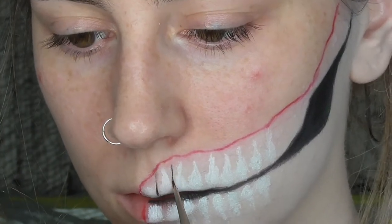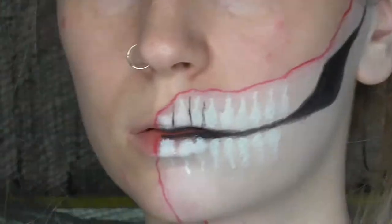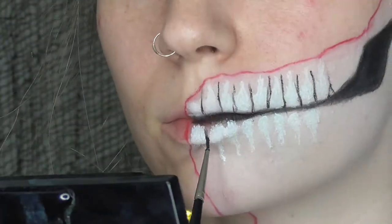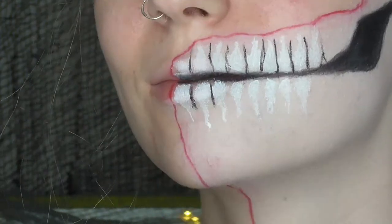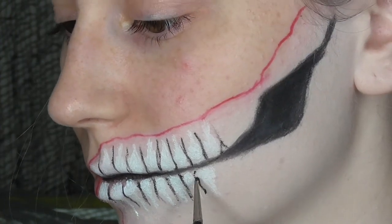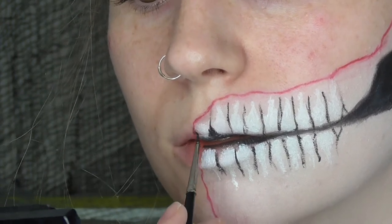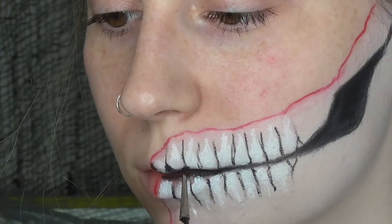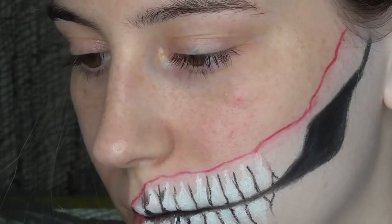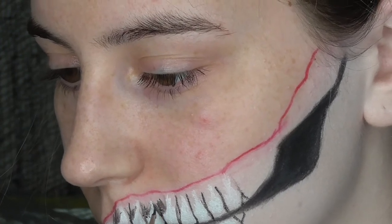Now I'm back to my gel liner and just drawing a line in between each tooth — again, not worrying about it being too straight. At the end I drew a little triangle with a line coming out of it, and I did that for both sets of teeth. Now I'm going in between the teeth and filling in the gaps to make the teeth look curved at the bottoms, and also filling in the gaps at the tops where it kind of tapers off into a tear shape.